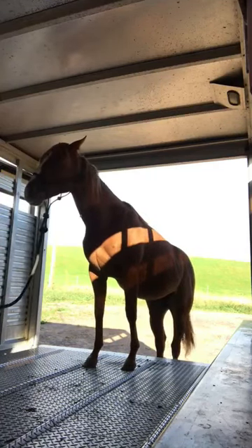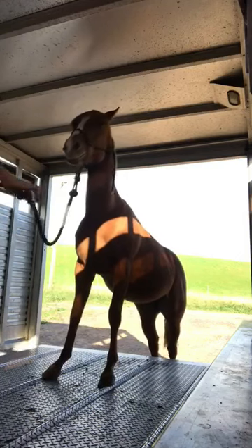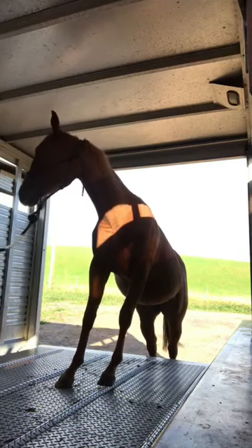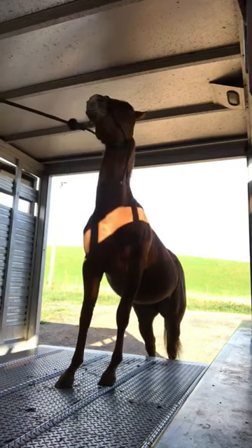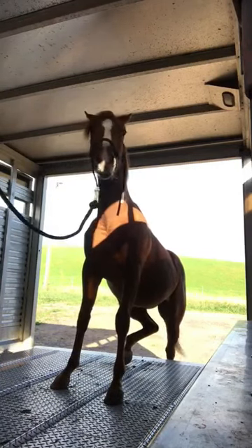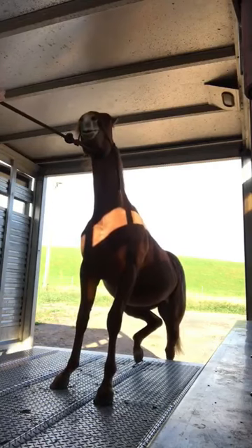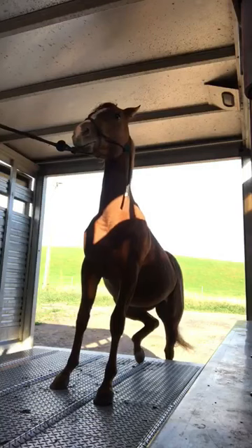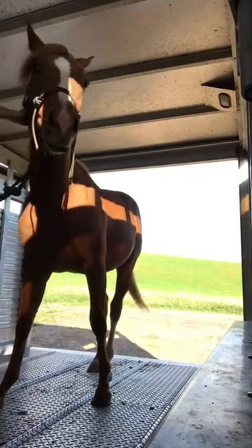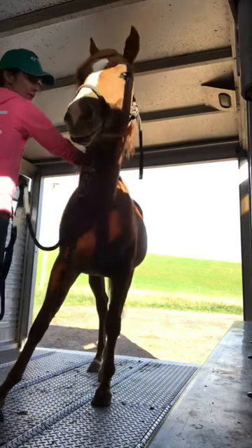He's very quickly realizing it's not so scary to be on the trailer. My hand is not really wrapped tightly around the rope — I'm being very light when he's got his front feet on the trailer because I do not want him to rear up and hit his face. Giving him nice long breaks for doing the right thing. Just holding that pressure and waiting for him to make a decision. Now I'm going to pet him, let him relax, and we're going to try to get off the trailer as smooth, slow, and relaxed as possible.